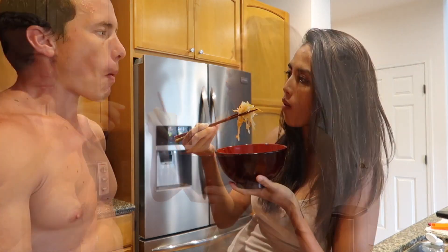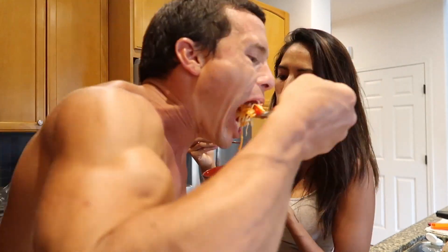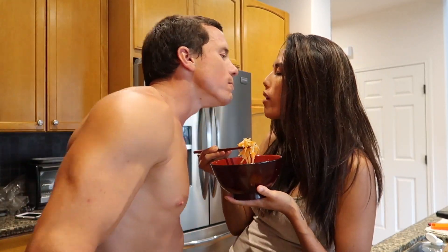All right, here we go. Moment of truth. And the moment that you forget to tell the camera how amazing it is because it's so good you forget that the camera is there.